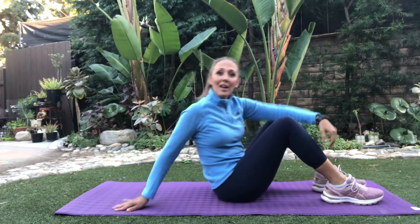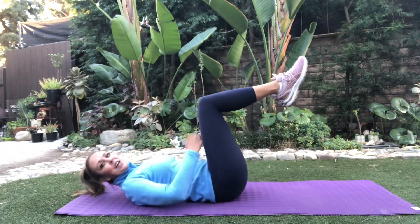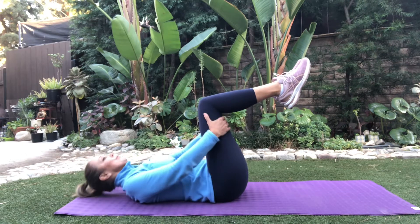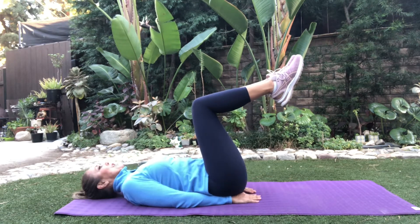Hi, you guys. Thanks for joining me for this ab workout for all levels. I'm going to be demonstrating level 1, 2, and 3. Depending on what your fitness level is, that's what you're going to do. So let's get busy. Remember, our abs are going to be pulled in the entire time. Back stays on the floor. Level 1 right now, you're right here. Let's put our hands below our buttocks and let's get started.